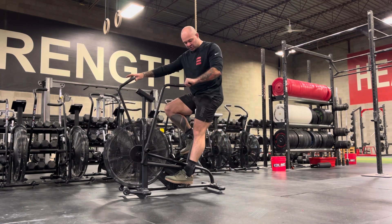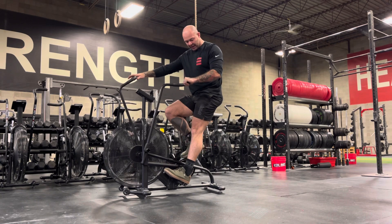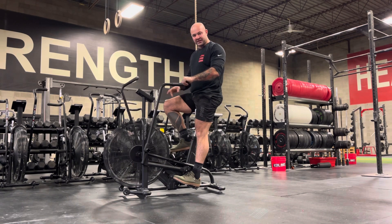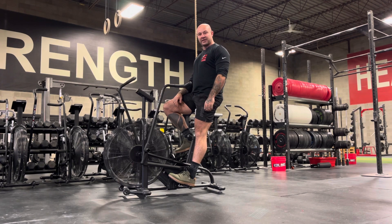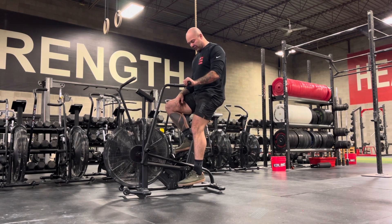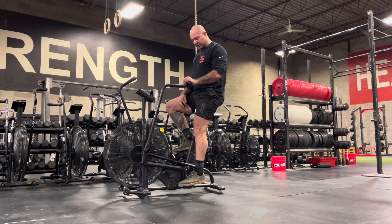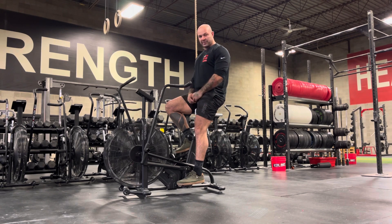The two methods of assessing your seat height: first, place your heel onto the pedal and place the pedal at the base of its stroke. In this position, your leg should be at full length and nearly, if not fully, locked out. Then if you place the ball of your foot on the pedal at the base of the stroke, you should have a slight knee bend. This would be the optimal setup.